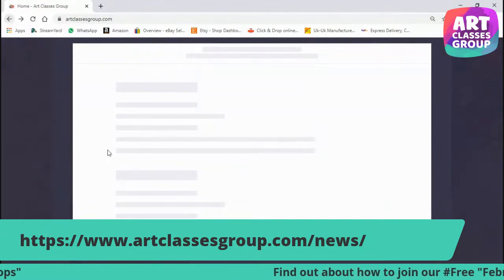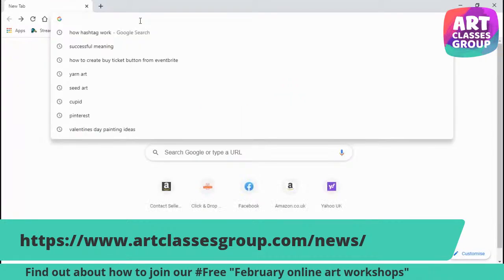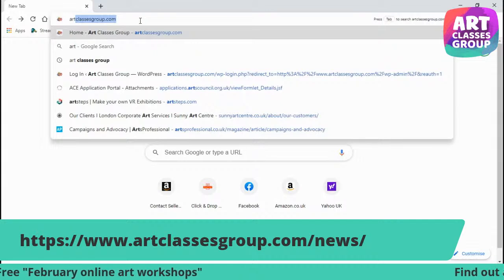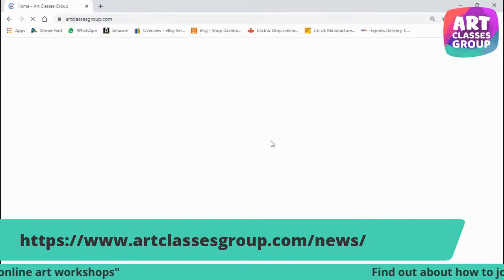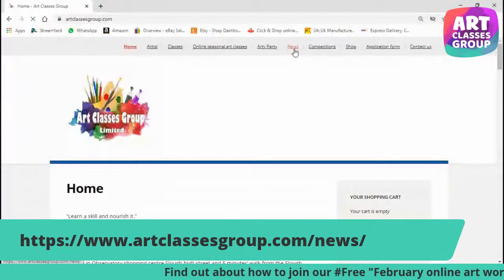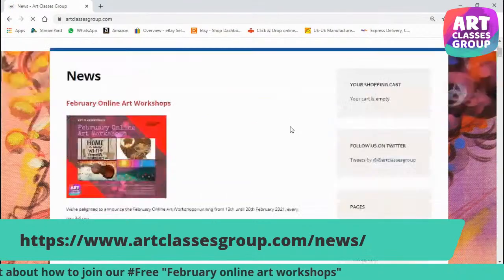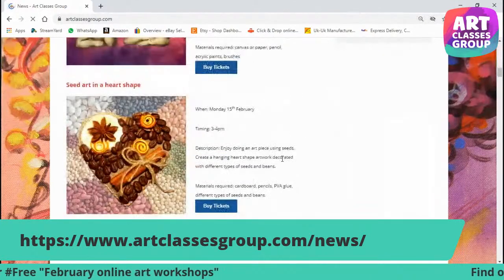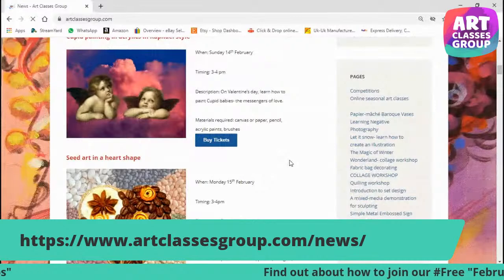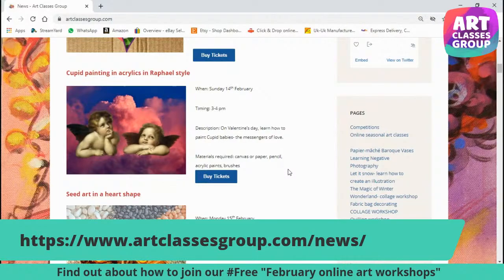Moving on to the next workshop. I need to go to artclassesgroup.com and click on news. The next workshop is Sunday, Valentine's Day, 14th February. We're going to illustrate Cupid paintings in acrylics in Raphael style.